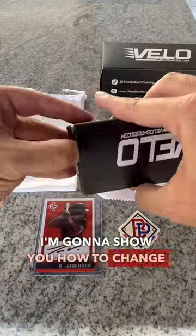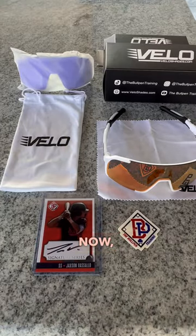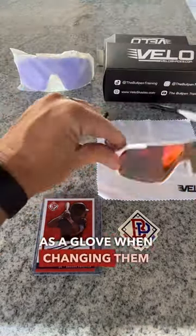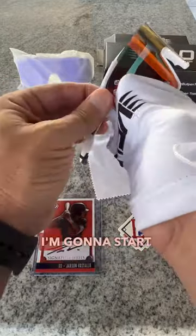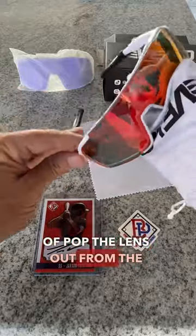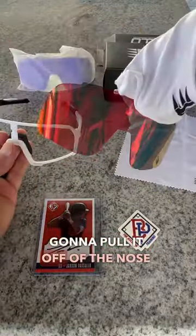In this quick video I'm going to show you how to change out the lens on the adult Hollywood Velo shades. We like to use the microfiber cloth almost as a glove when changing them out, just to avoid fingerprints. I'm going to start in the top left corner and just kind of pop the lens out from the sides. Once you get it off of each corner, you're just going to pull it off.